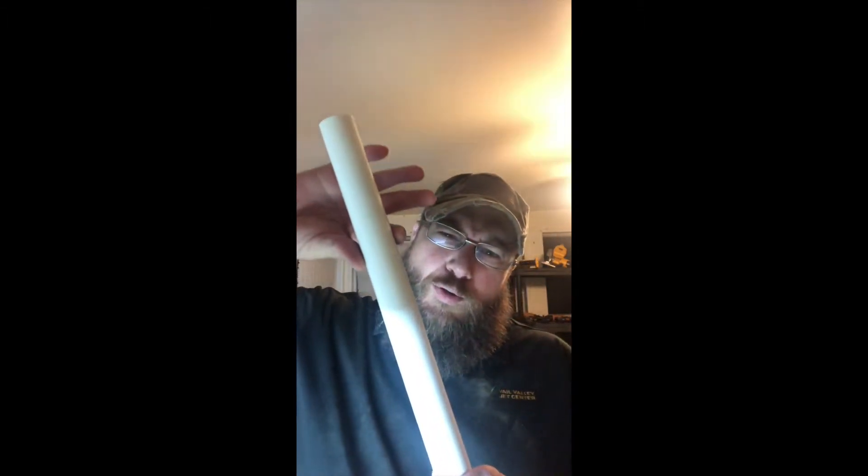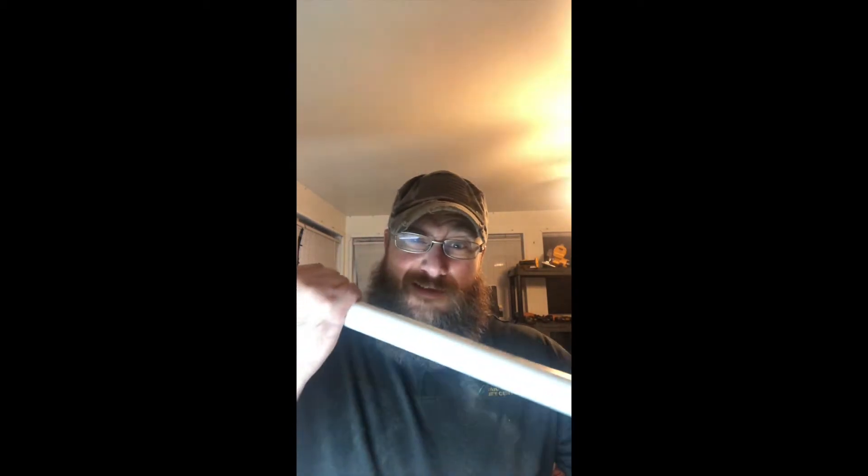I don't have oak. I need oak — oak for a bow. But what I do have, and I've heard works, is PVC pipe. So the theory is that you warm it up and squish it, and then it'll bend like a bow. Now, this does not feel very bendy right now. So why stop here? Let's see if it works.